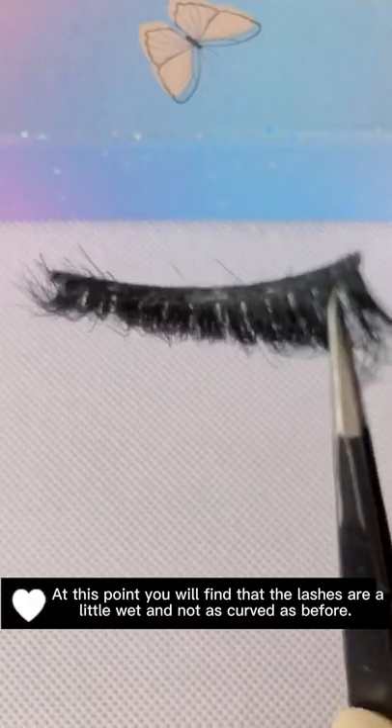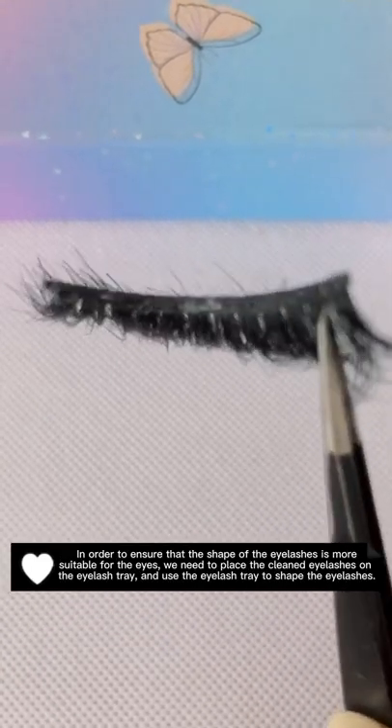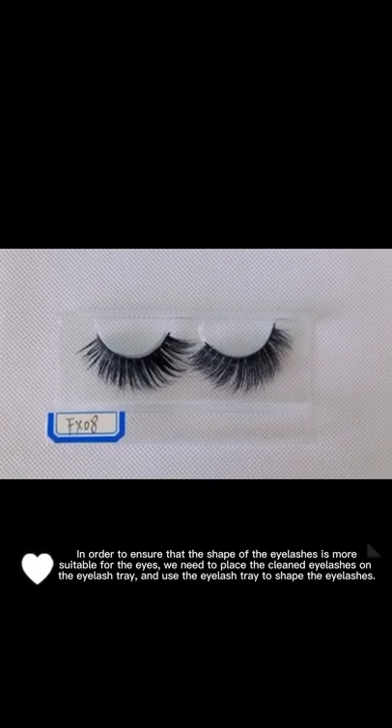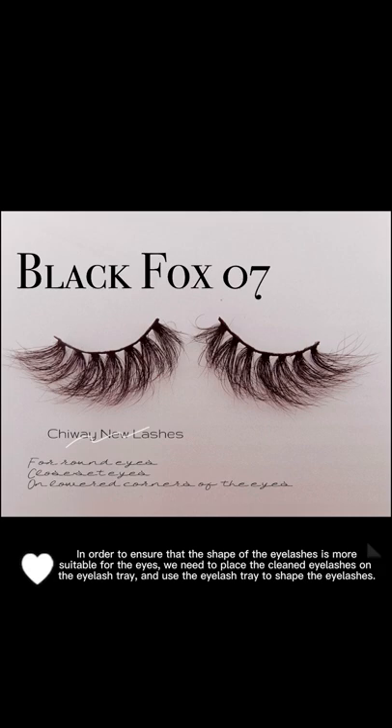At this point you will find that the lashes are a little wet and not as curved as before. In order to ensure that the shape of the eyelashes is more suitable for the eyes, we need to place the cleaned eyelashes on the eyelash tray and use the eyelash tray to shape the eyelashes.